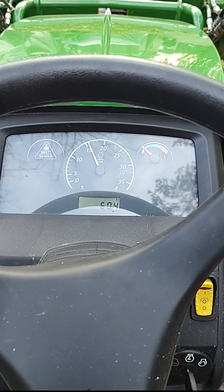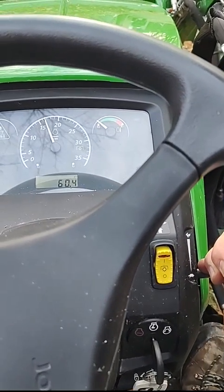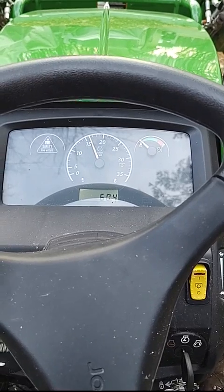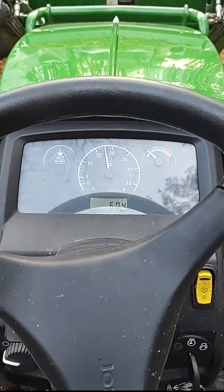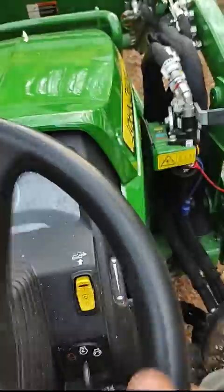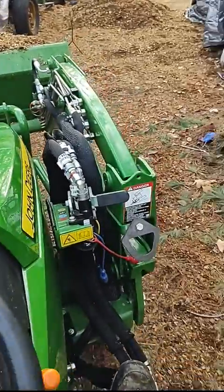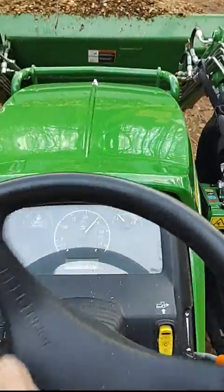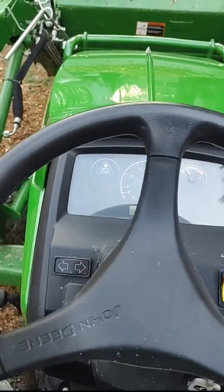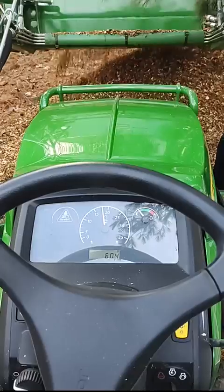With the tractor running at idle speed around 1500 RPMs, I can manually set the throttle or let it go down to regular. I'm going to dump the scoop but I'm not going to touch the throttle with my hand — I'm just going to use the auto throttle. No throttle changing with my hand, all using just the foot throttle.